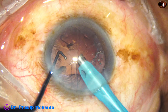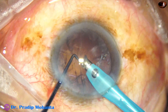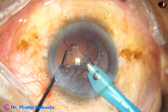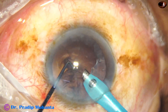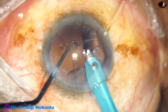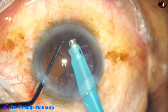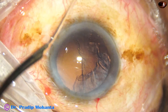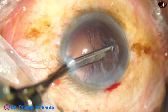The epinuclear shell is removed. Now I try to remove some cortex by the handpiece itself — this is dangerous, please don't try this. There is a high chance of posterior capsule rupture. I am always cautious; if I catch the PC I will use reflux to release it. With these concerns, I decide not to continue this and come out. Now I use the SIMCO to remove cortex from 9 o'clock.